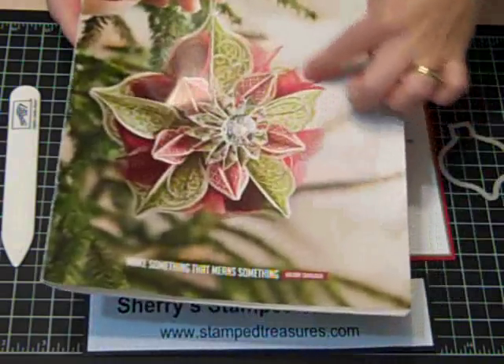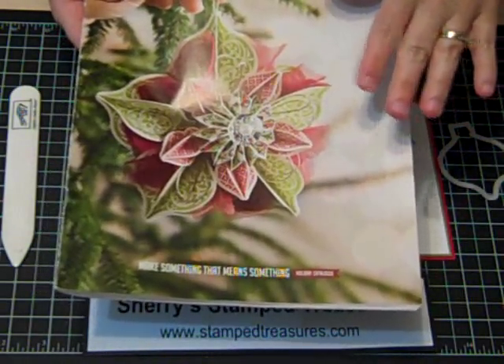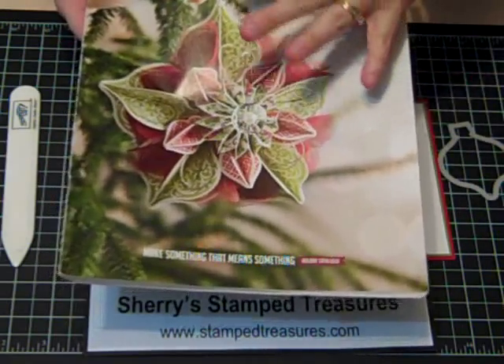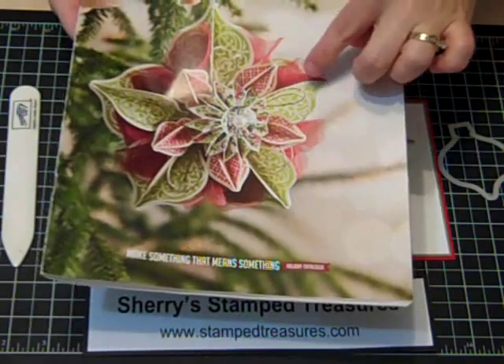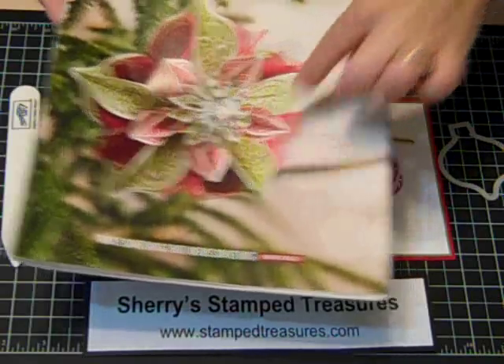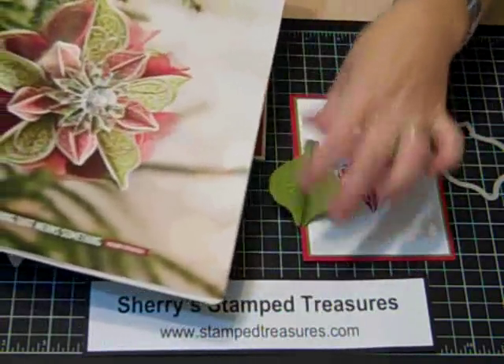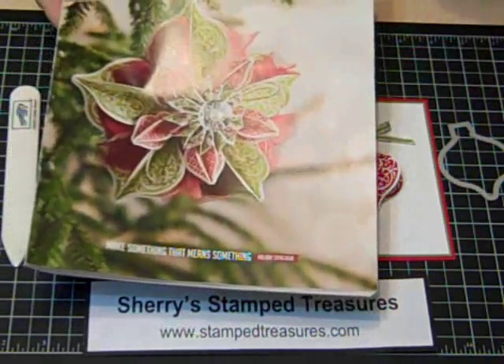I've had so many questions on how the ornament on the front of the holiday mini catalog was created. You may see a class on this. I haven't tried to make the full ornament yet, but it gives you an idea of how it was created. Basically they used a few different shapes, and what I've shown you how to do is one of those petals — so you just have to do multiples and use hot glue to stick them together.